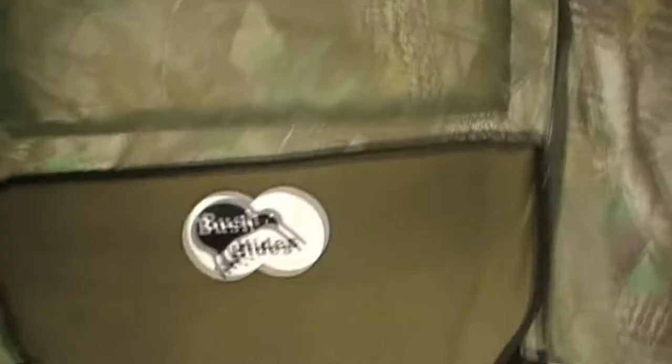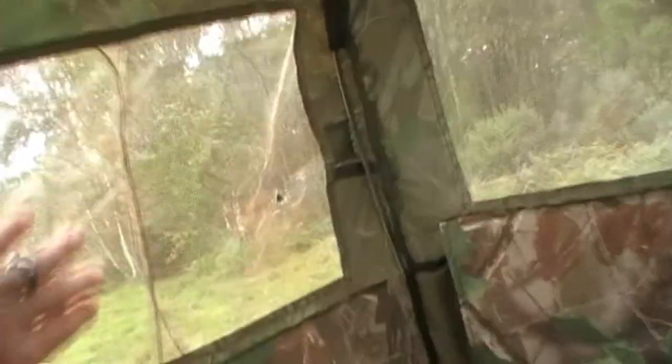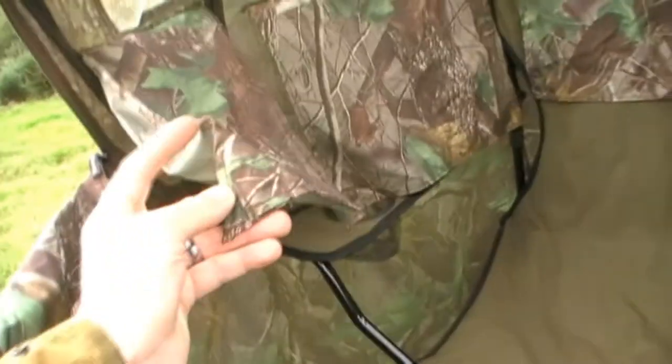It's also got two zip compartments inside for storing stuff. It's got five windows all round — two on the sides and one on the back — and they're covered with a see-through camouflage mesh. The two back windows have got splits in them, presumably to shoot out of, but you'd need a very, very short rifle to get mounted out through them.